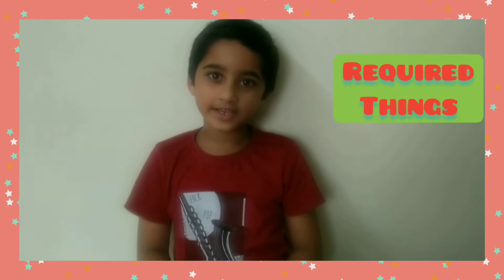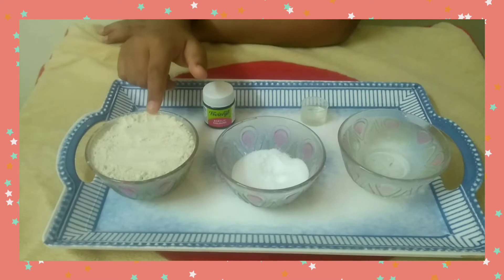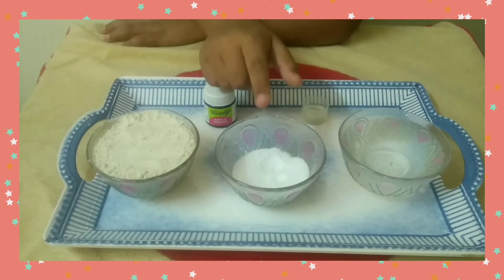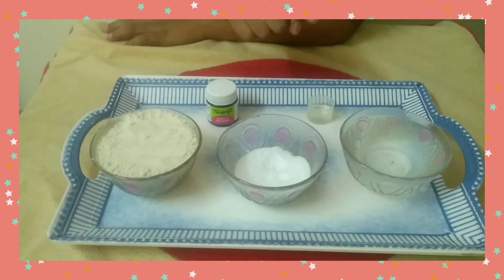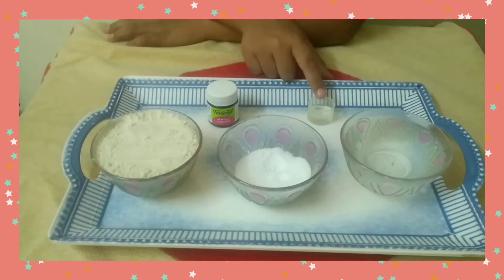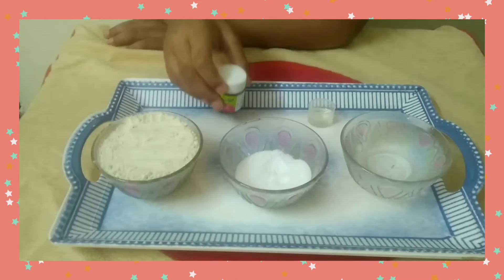First we will see the required materials: 1 cup of wheat flour, 1/4 cup salt, 1 cup of water, 3 drops of coconut oil, and food colouring for making the dough colourful.